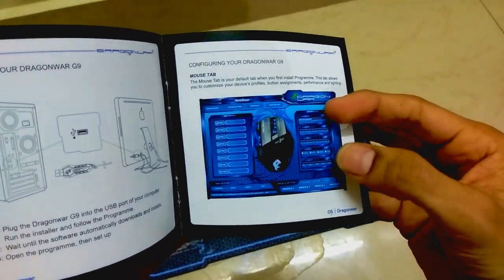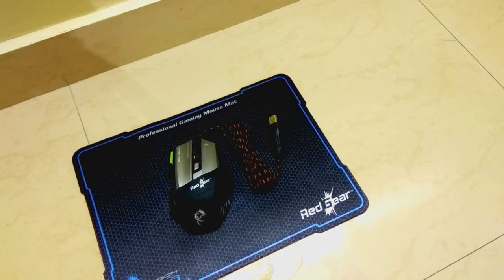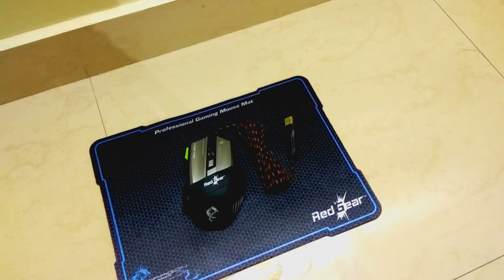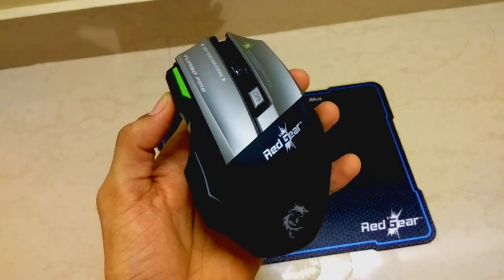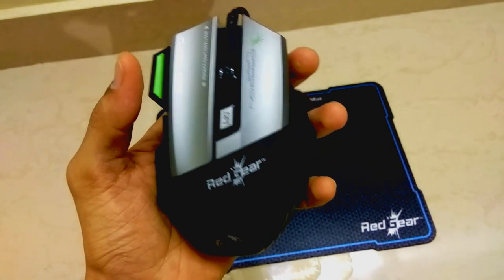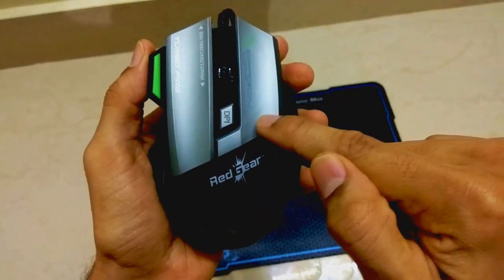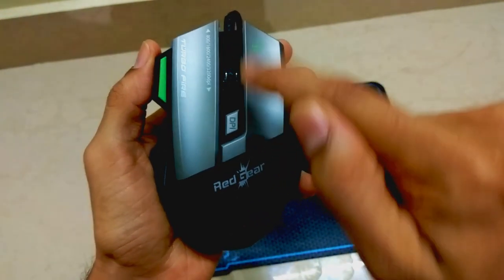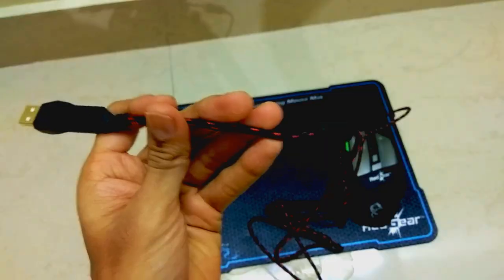If you're using a gaming mouse for the first time, it is recommended to go through the user manual to make things easier. This mouse is called the Dragon War Thor. Dragon War is a brand that develops and manufactures a large range of gaming accessories including gaming mice, keyboards, speakers, headsets, and dedicated mouse mats. This mouse features an ergonomic design for professional gamers and has a nine-control button system. The nine buttons are numbered one through nine.